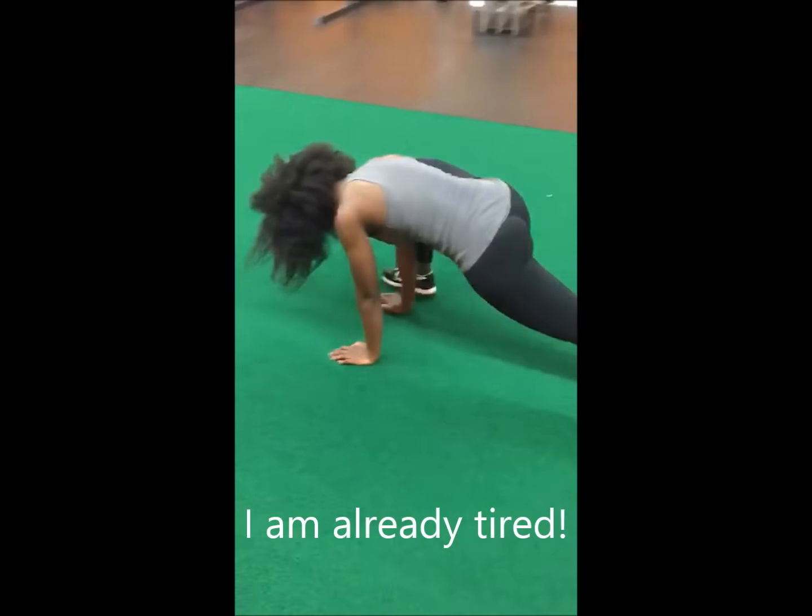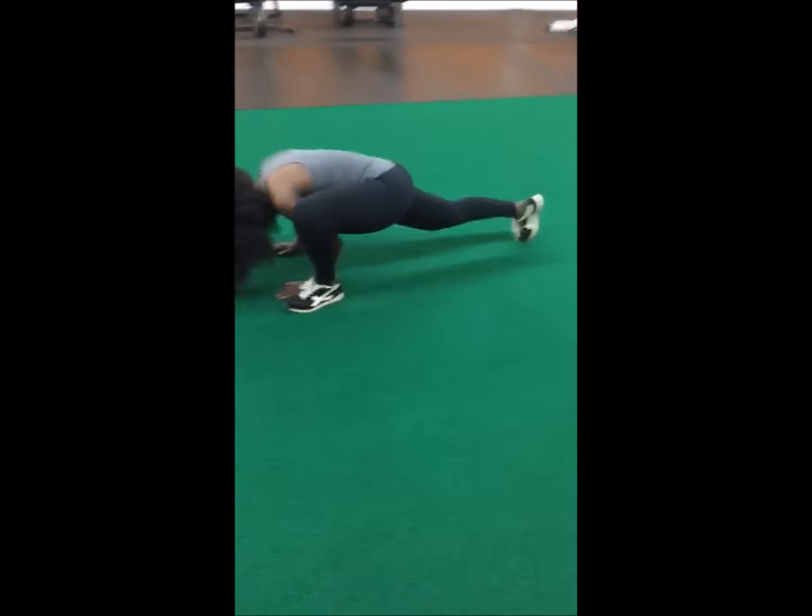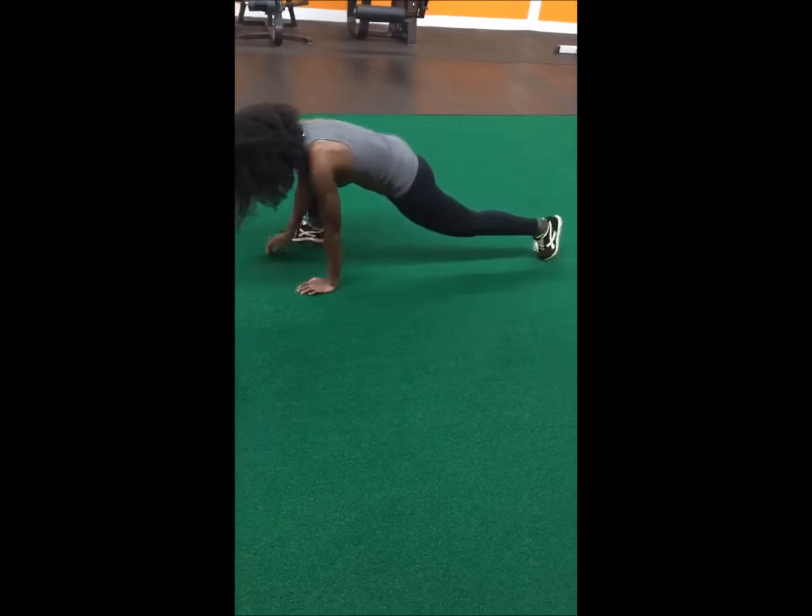And not only are you getting an amazing hamstring stretch, but you're also working out your upper body as well as your lower body.